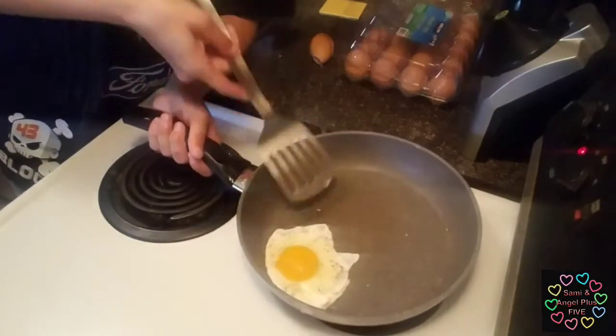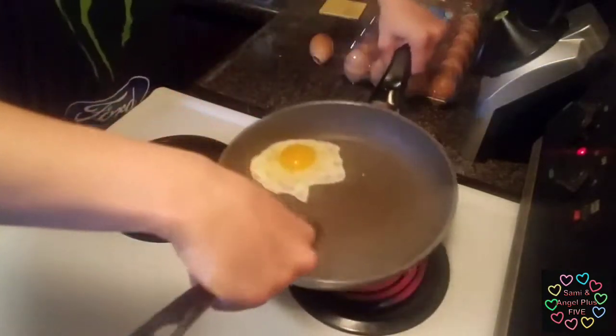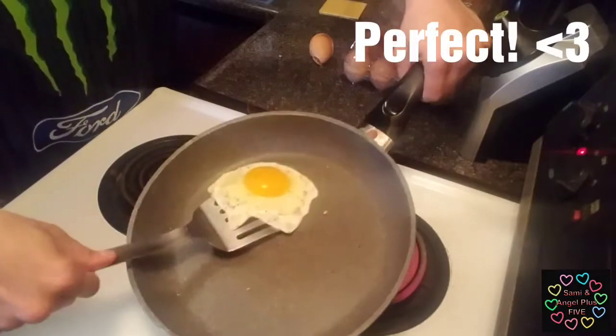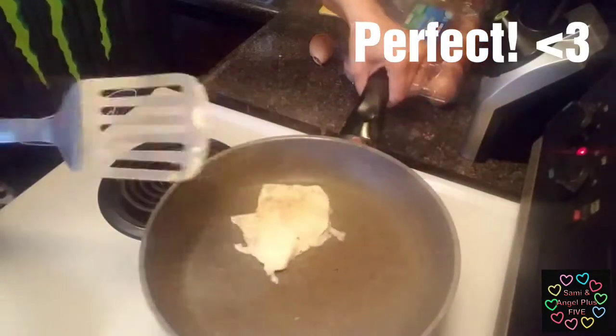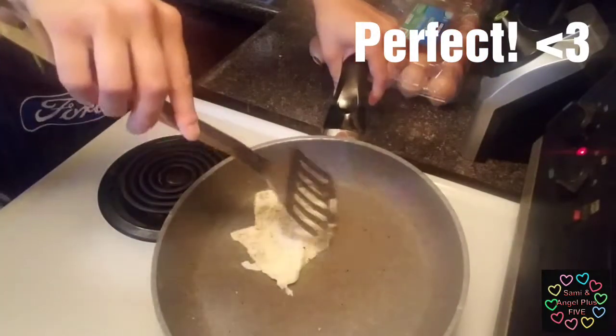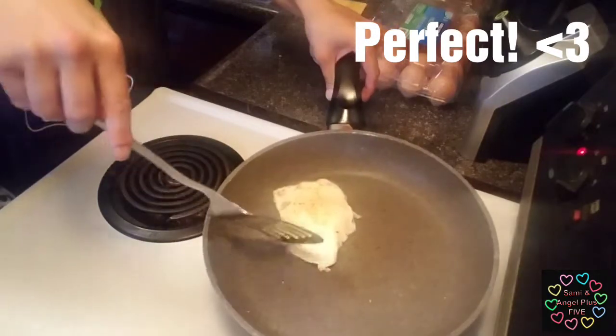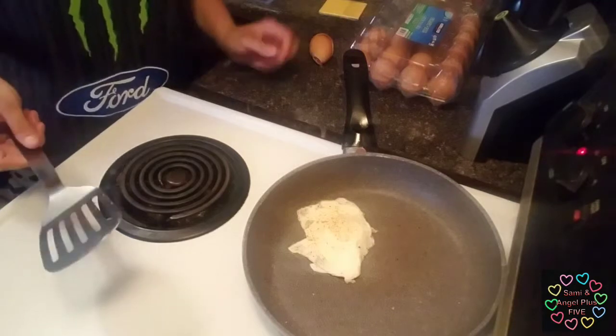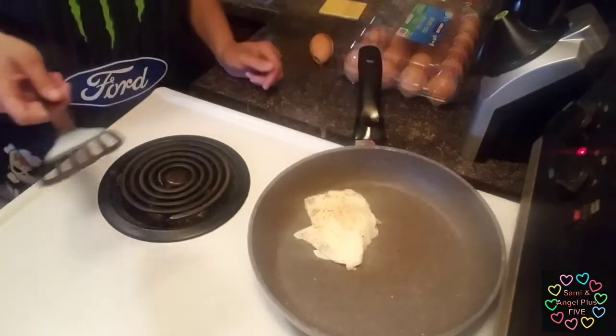After the baby I'm trying to figure out how to get this, so I'm gonna lift it up for you guys, slowly go under, and flip. See — I'm just going to let that cook.